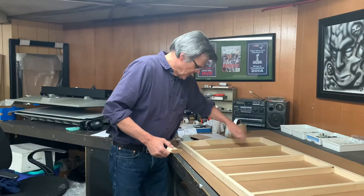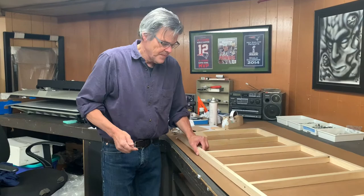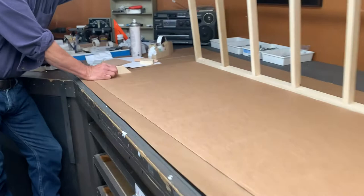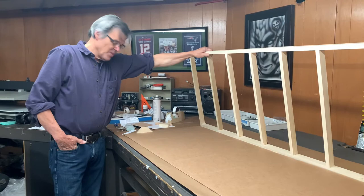Everything can expand and contract as it wants. In the future, if a conservator wants to take the painting off the strainer, you would unscrew the screws, the strainer comes off, and you'd simply have a series of small blocks to remove from the panel. It's a long way around, but we'll show you more as I get these blocks made. This has been a lot of fun.